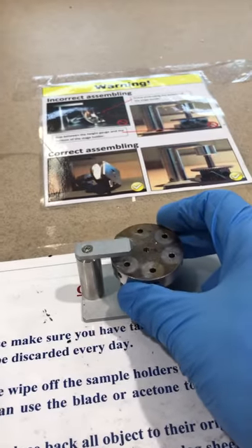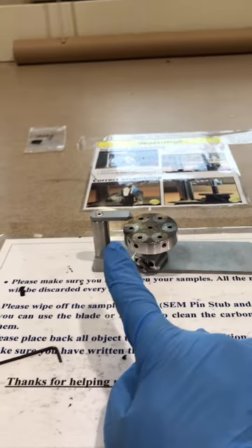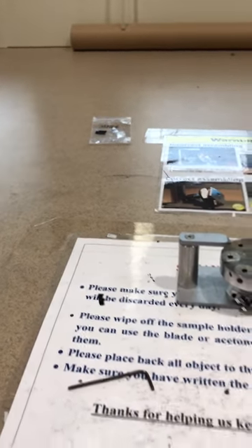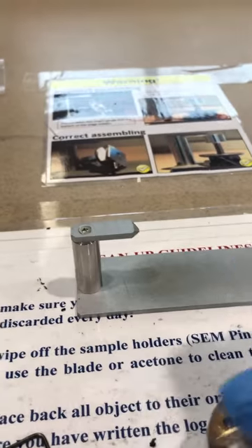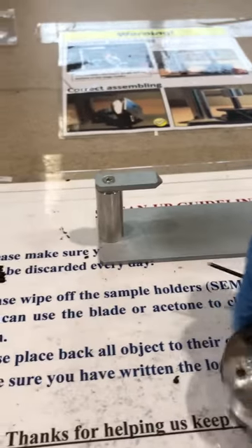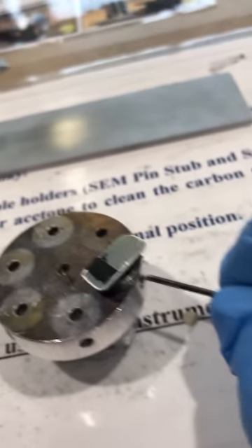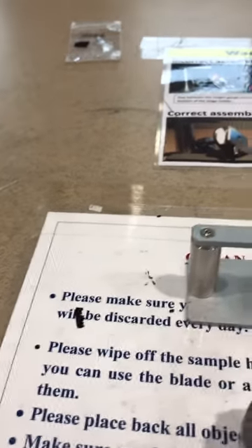Next, I need to make sure the height is not above the desired height. Prepare your sample, put it on the stage, then you can use a screwdriver or a key to screw the screw next to each sample to fix that sample to the stub.